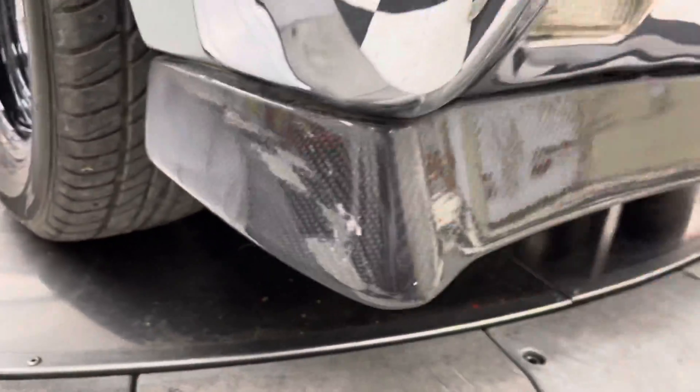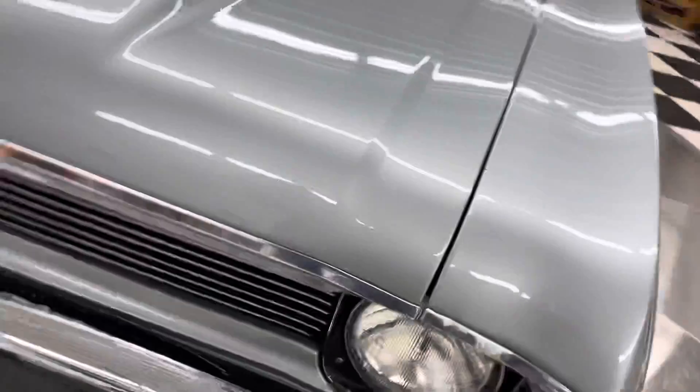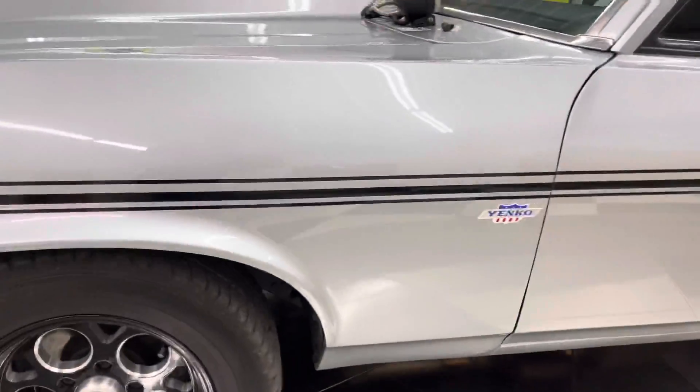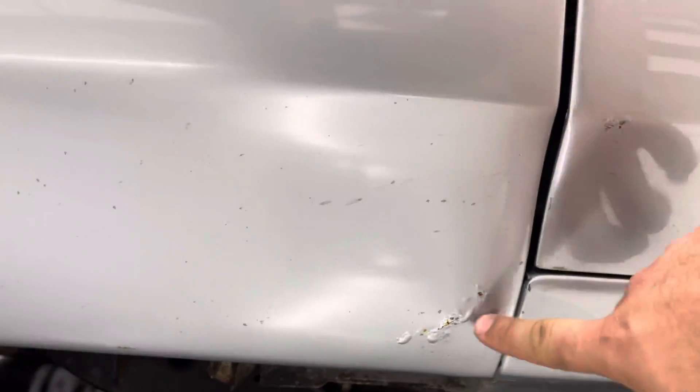Other than that, it's a rock chip right here and a little damage on the corner, but it's in really good shape. It's got a cowl hood. On the driver's side front fender, there are some little rust bubbles under the paint. On the door, there are rock chips down the side.